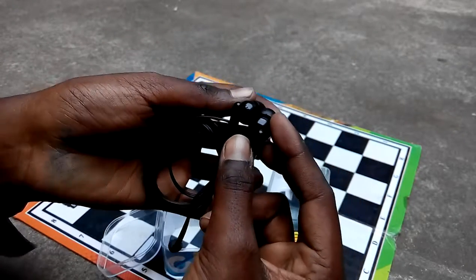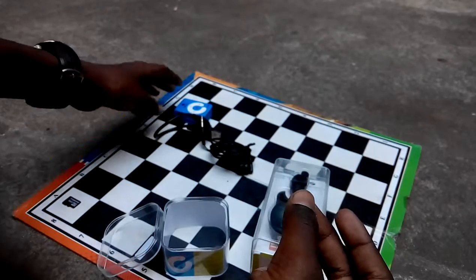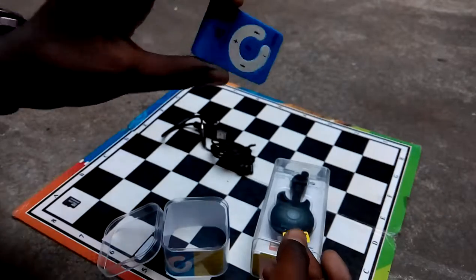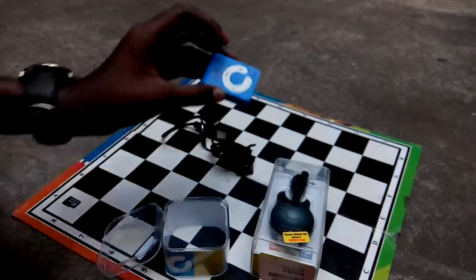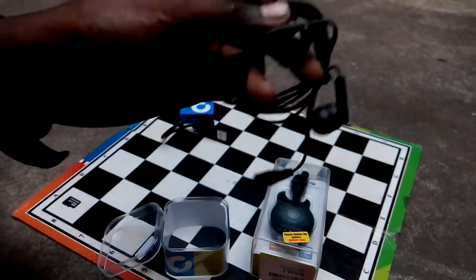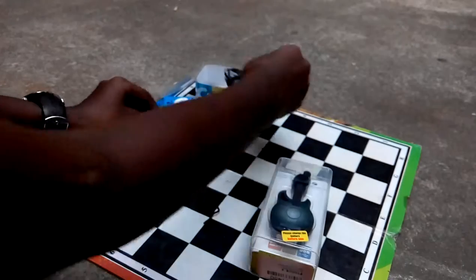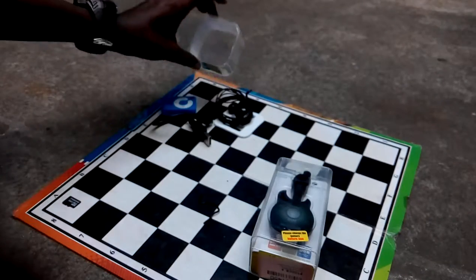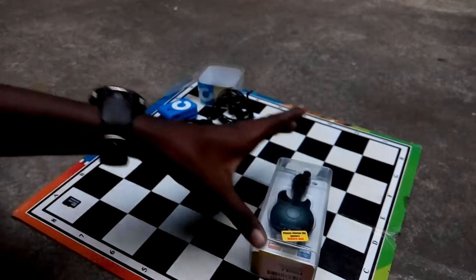Finally, out of the box you get these headphones — very, very cheap quality headphones. I do not prefer these headphones if you are using these players, because they are good quality sound devices and these headphones just don't do them justice.